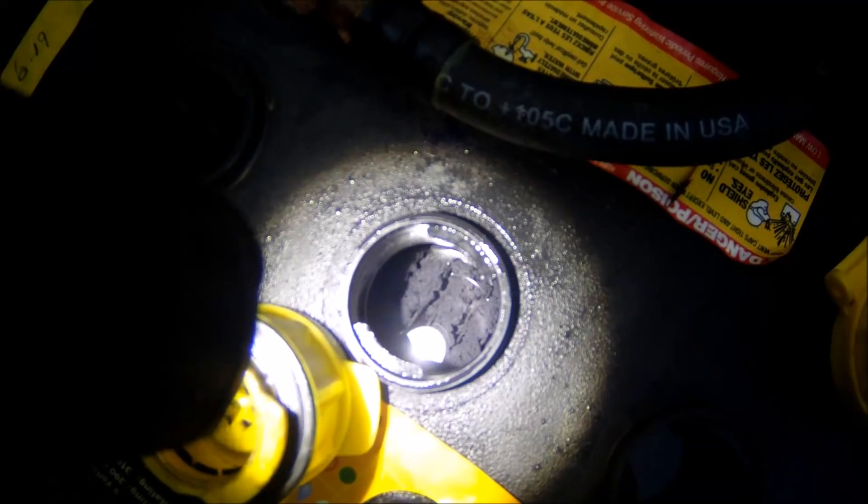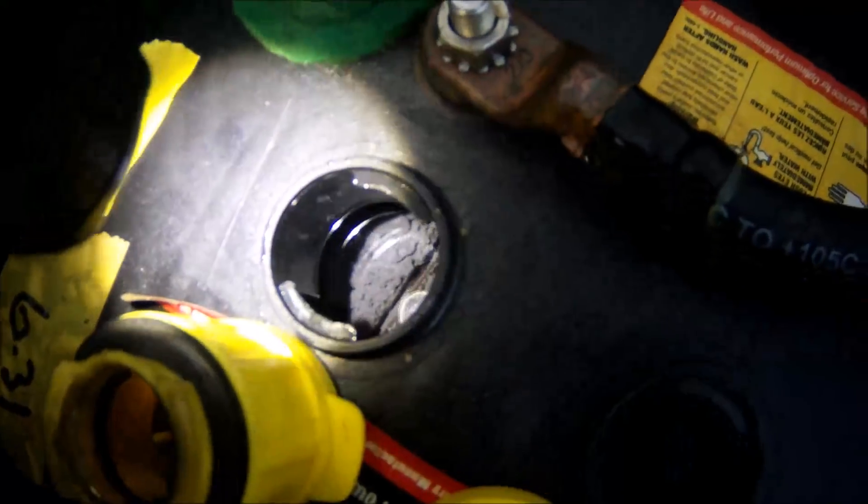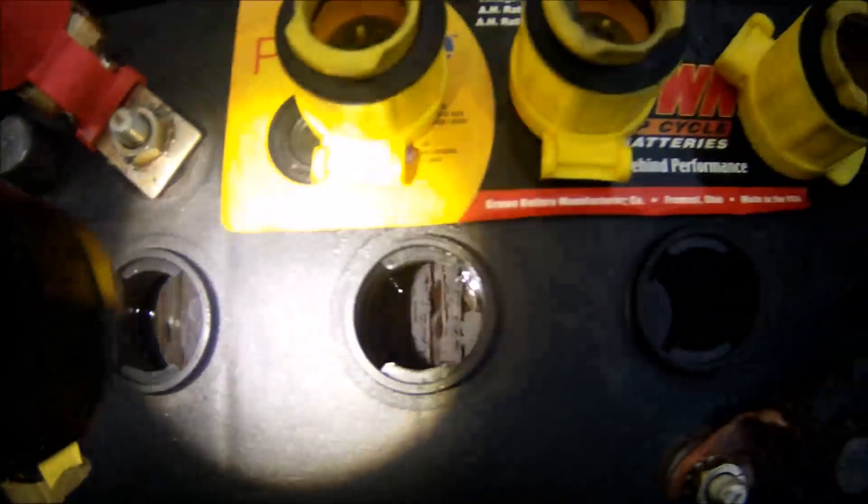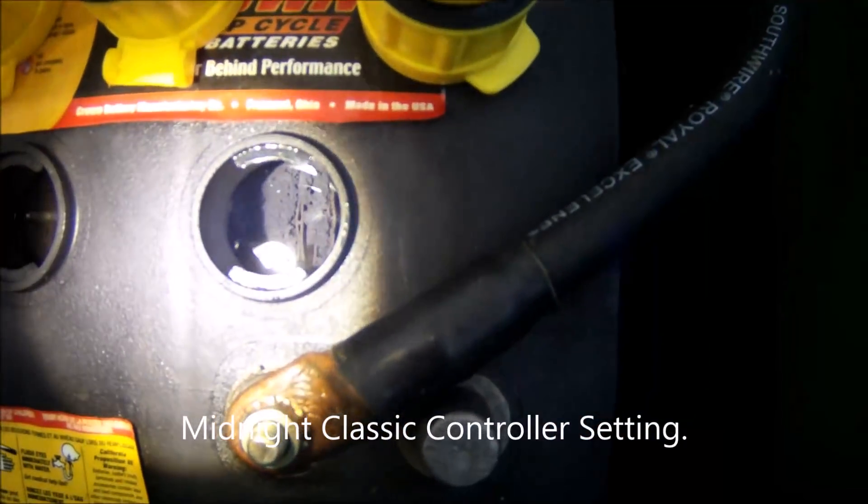It's kind of hard to film in here, and some are worse than others. Look at the end cell on this one — it's incredibly overgrown. Those are the negative plates, the gray plates. The positive plates, which are down low, are nice and clean. Over here they're all grown together.